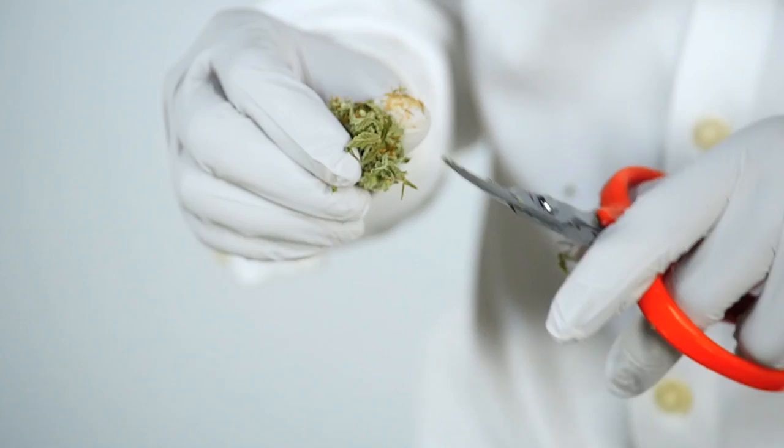Trimming is an art. Once you've grown your entire plant, at the end the final product is shown to the customer. However, it has to go through trimming and therefore the customer sees your trimming qualities and the quality of the bud.